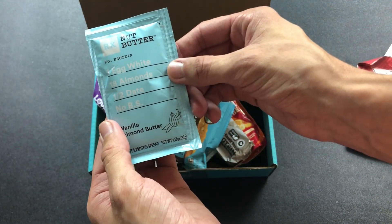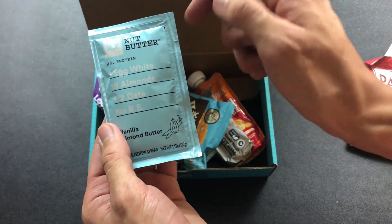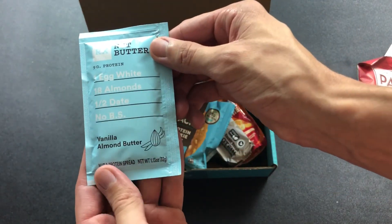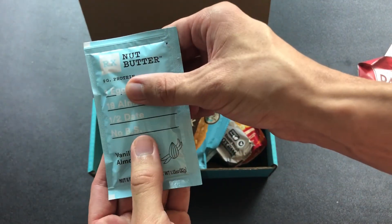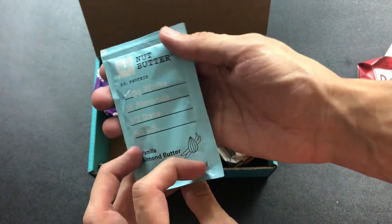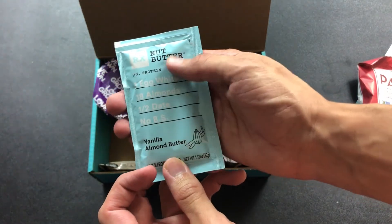We have RX Nut Butter with nine grams of protein — one egg white, 18 almonds, a half a date, and no BS. This is vanilla almond butter. I like RX Bars and RX Butters. They're nice. They get straight to the point — no hidden ingredients, all the ingredients are literally listed right here.